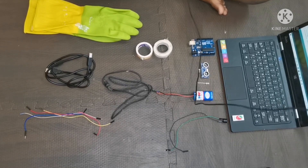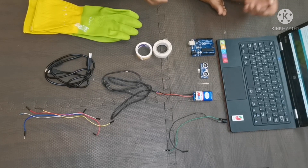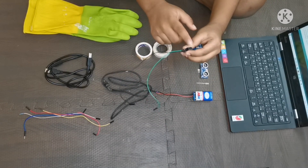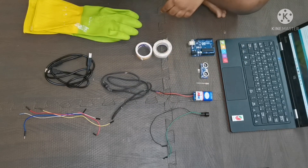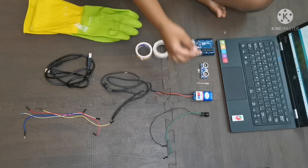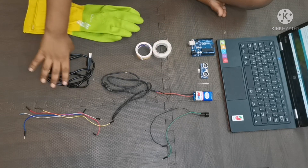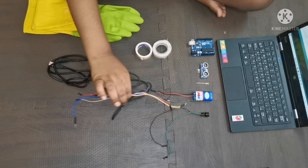These are the required components for doing the smart gloves for blind men. First, this is the 3V DC buzzer. We need two module wires, a 9V battery with charger, an LED, an ultrasonic sensor, an Arduino Uno, double-sided tape, a glove, an Arduino cable, and four module wires.